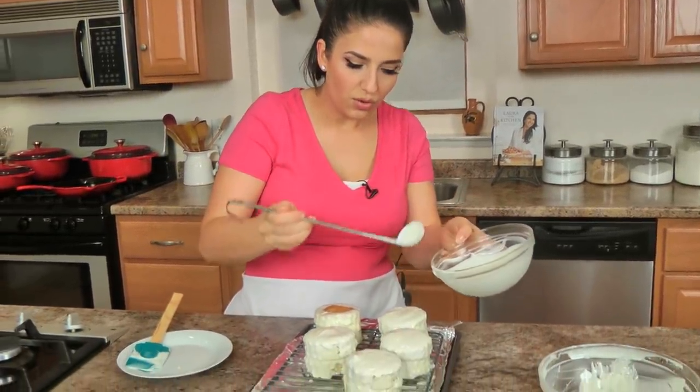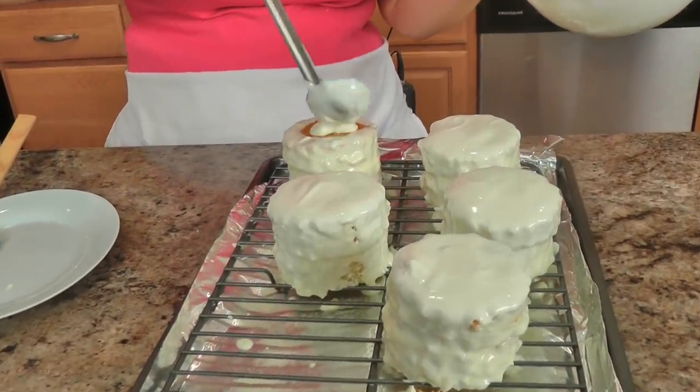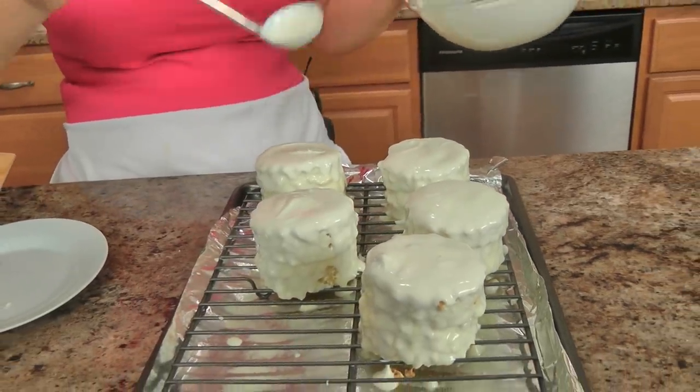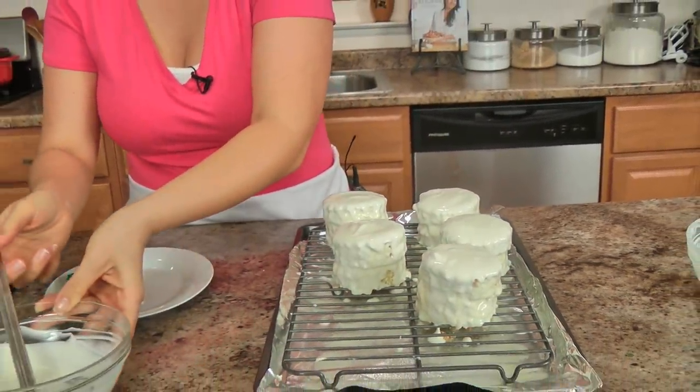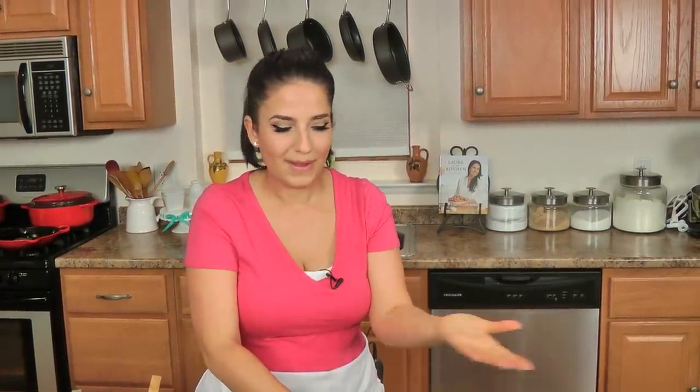Please don't panic if they're not perfect — remember you're making this from scratch, it's never going to look like it came from a factory. I'm just going to make five for now; I have two others that my sister and Joe are going to eat without the white chocolate. I'll let these sit until they're pretty set, and then we'll work on the chocolate drizzle on top — it really takes no time at all for these to set.